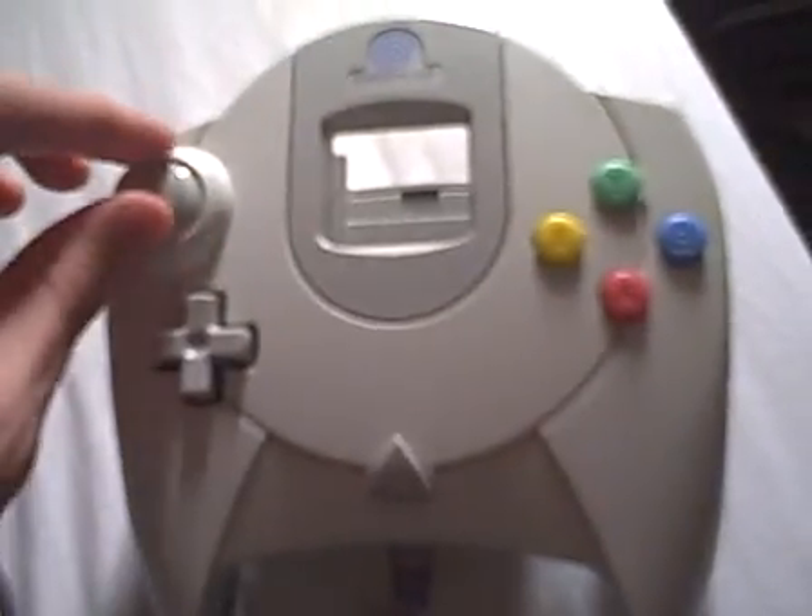And you have two slots for the VMU, which are for the memory card and also the Rumble Pack.